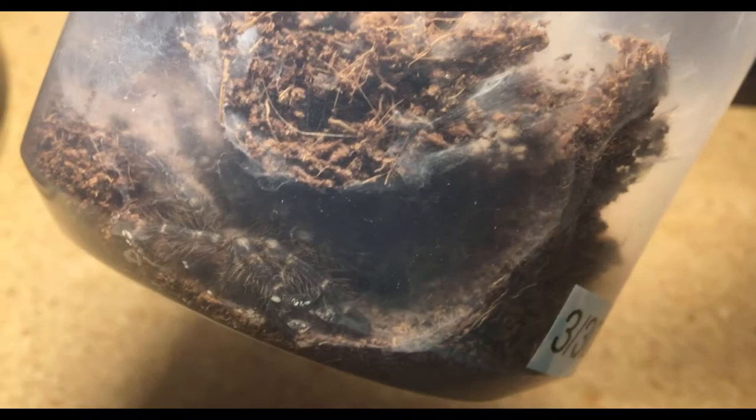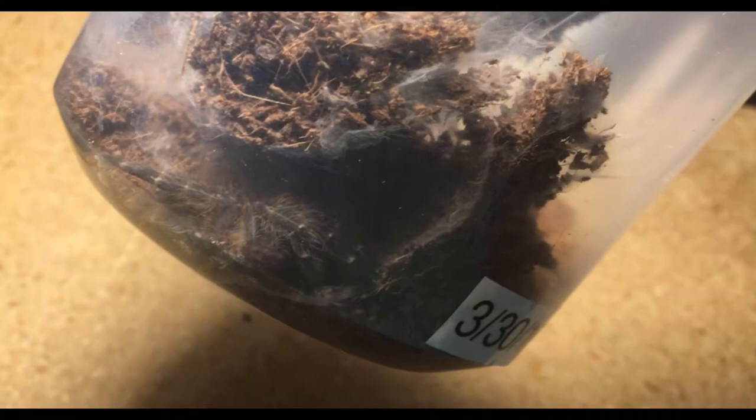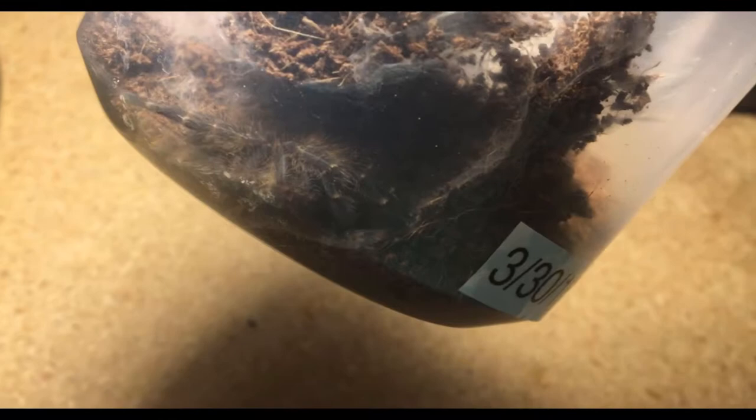The next tarantula is another ornamental — this is my Poecilotheria metallica, or the Gooty Sapphire ornamental. This is my smaller one, well, not one inch anymore since he recently molted. I'm hoping this one will molt male, because if you guys remember I have a larger about four inch female and I'm hoping to be able to breed them if this is a male. He molted a couple days ago — you can see right there when he last molted. I wasn't expecting this one either.